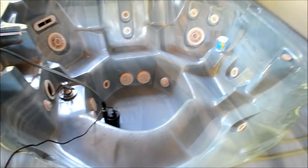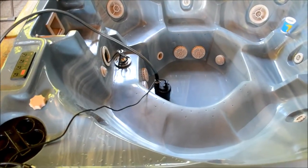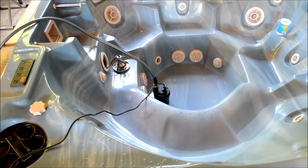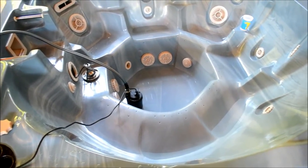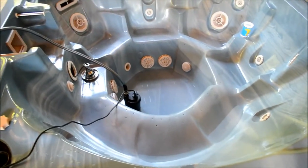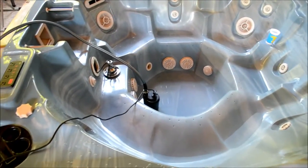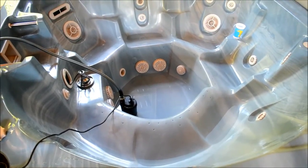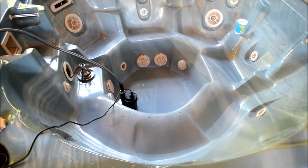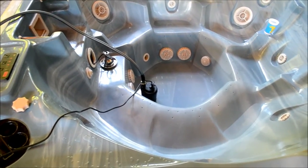It took a lot longer than the 20 minutes I predicted to empty out this 500 or 600 gallon hot tub. This thing advertises a rate of about 1,700 to 1,800 gallons per hour, so I figured it'd be about 20 minutes for the 600. It took about an hour, an hour and 10 minutes. But maybe that's because I was pumping it through a garden hose and pumping it up about 6 feet of elevation, so maybe if it was going lower it would go a little bit faster. Anyway, it works. Price is right. Just took about an hour and a half — came back every now and then to check it.